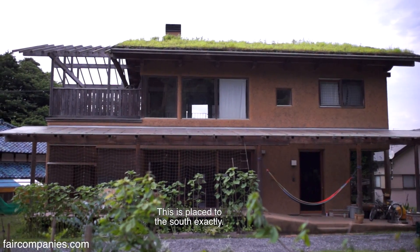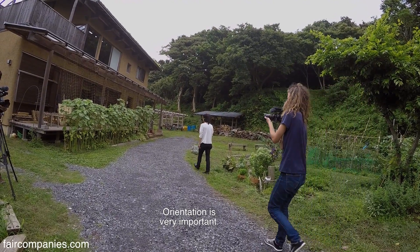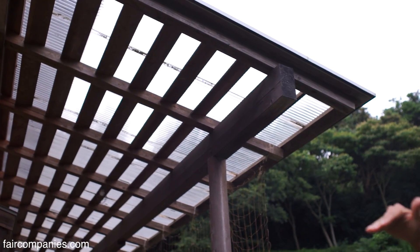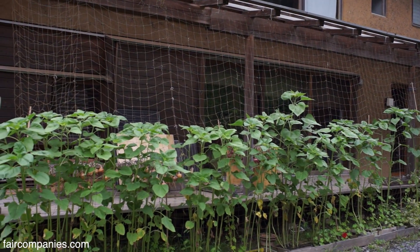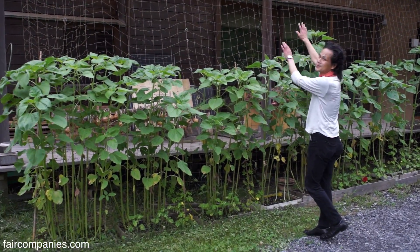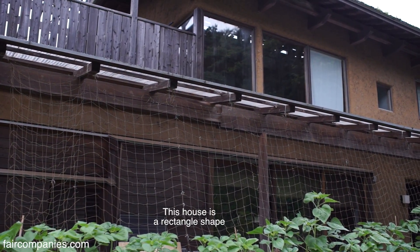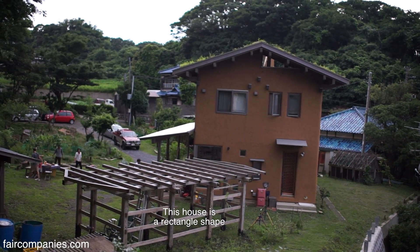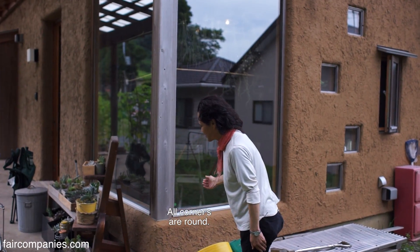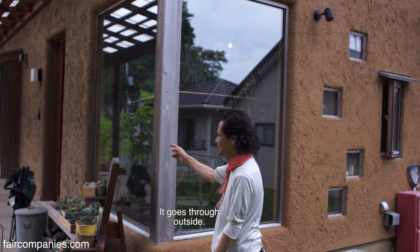This faces exactly to the south. Orientation is very important. In winter, sunlight goes to the inside and deep into the living room. In the summer, these plants go to the roof. This house is a rectangle shape, but all corners are round. It means the sea wind does not hit the house directly — it goes around the outside.